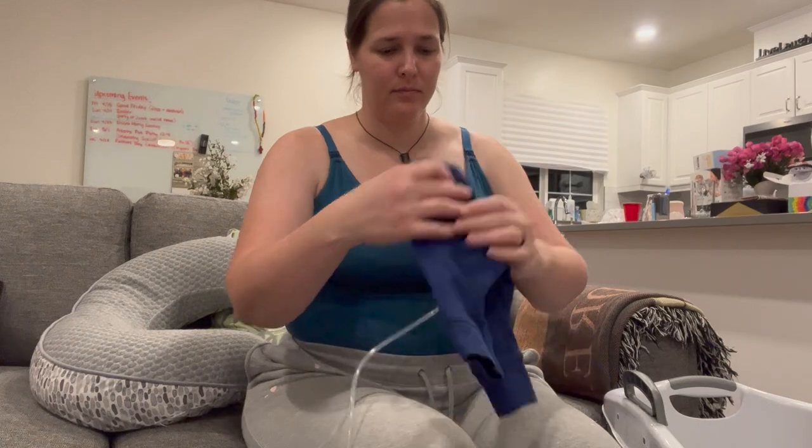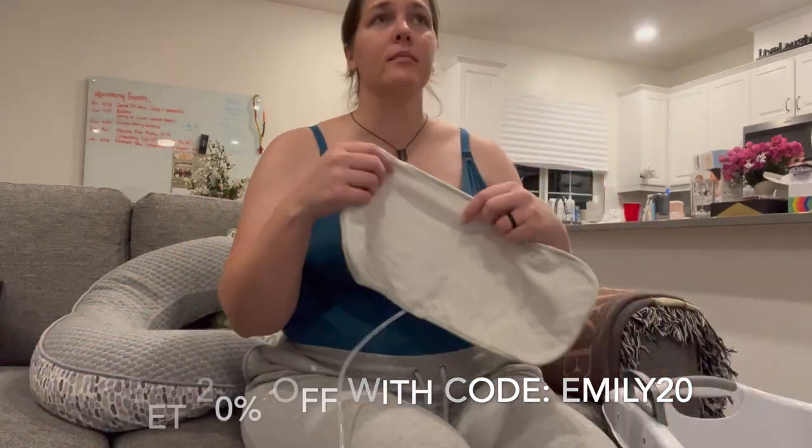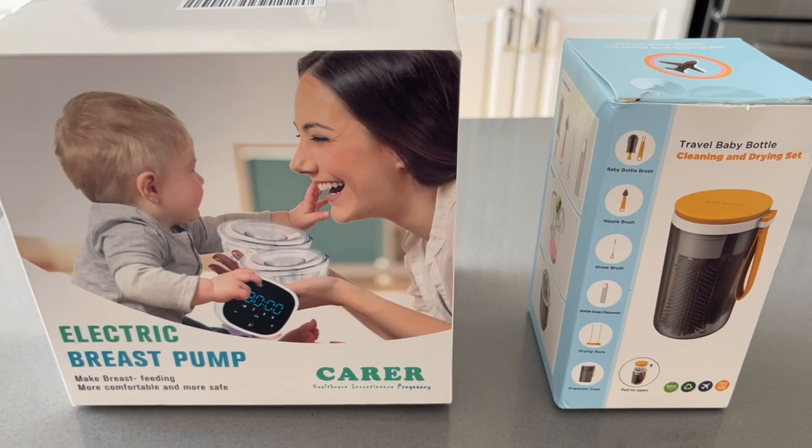If you'd like to grab one of these for yourself, I've placed the link to the product in the description box, and you can use the code EMILY20 for 20% off. In addition to the breast pump, Carer also sent me this cute little travel baby bottle cleaning and drying set.